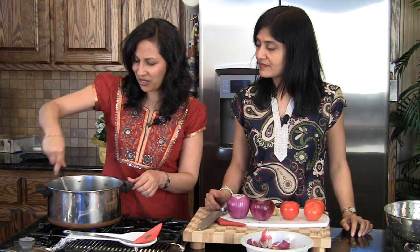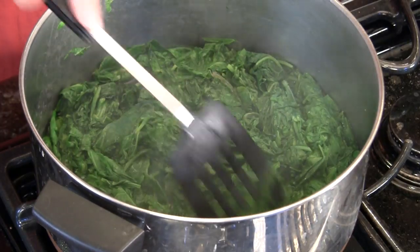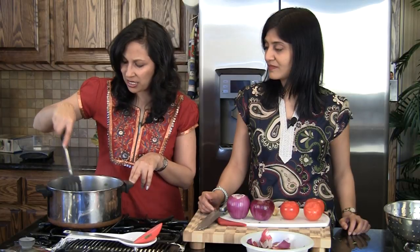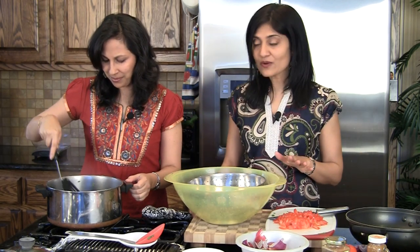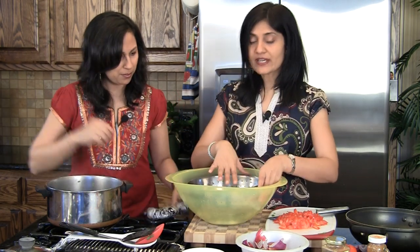It's been about four minutes and it's wilted so beautifully — the water is just perfect. The mustard and spinach have cooked for about 15 minutes and they're nice and tender now. We're going to drain them out using a colander and let it cool before we grind it. We're saving the cooking water so that if the saag is too dry later, you can use this water instead of regular water.